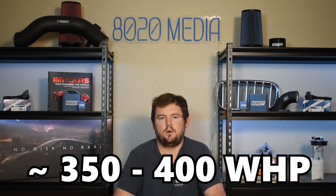So in summary, these five modifications can take the engine into the ballpark of about 350 to 400 wheel horsepower.